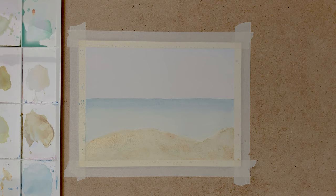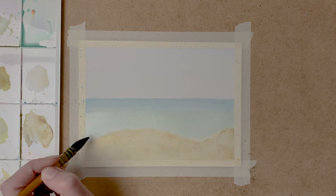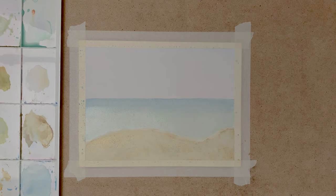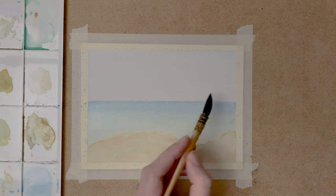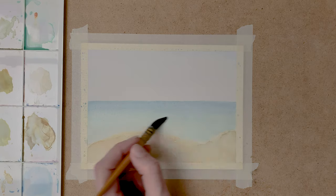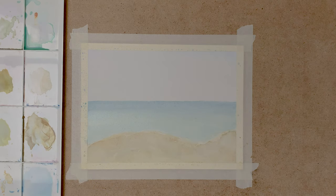And I do the same with the sea. When this layer is dry, I paint another layer on the sea and also on the dunes again, to create depth.